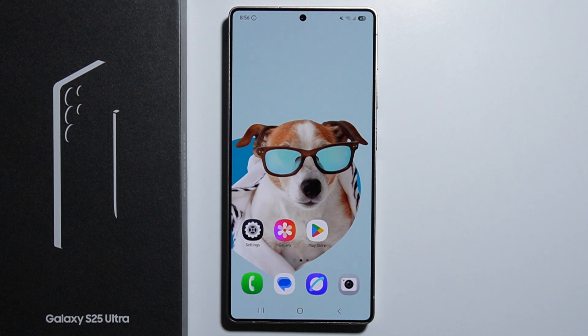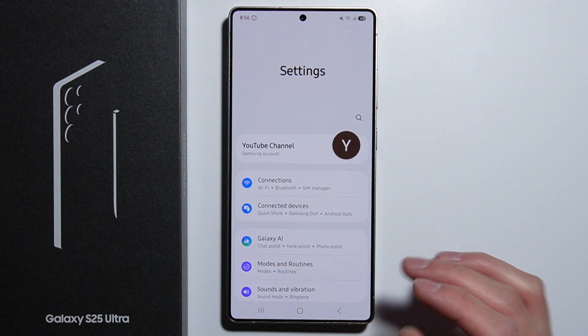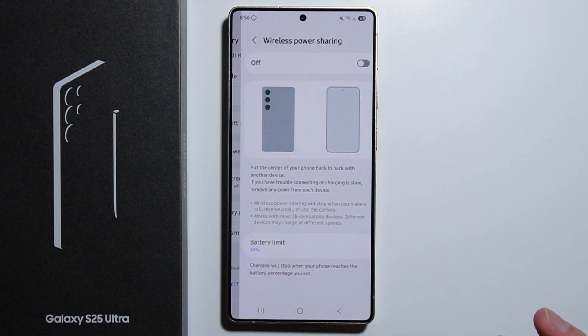Hello! To activate reverse wireless charging on your Samsung Galaxy S25 Ultra, there are two ways to do this. First, go into the Settings, then go into Battery, scroll down, and right here you have Wireless Power Sharing.